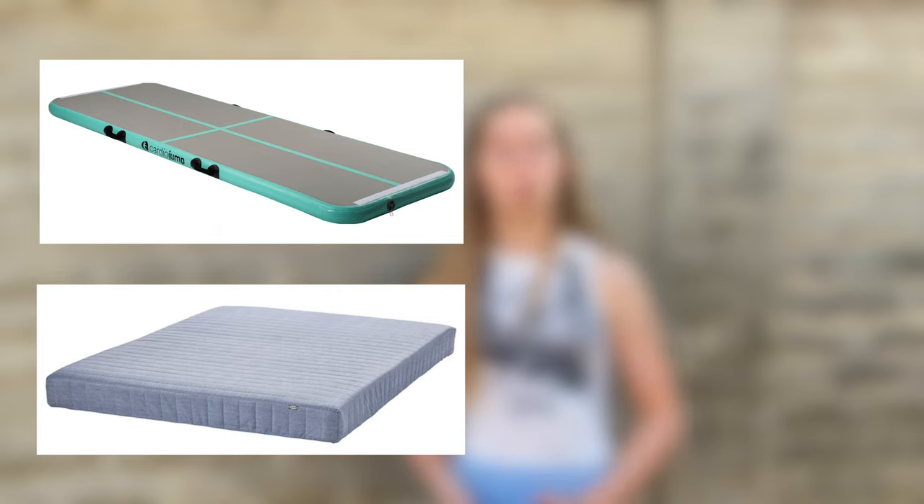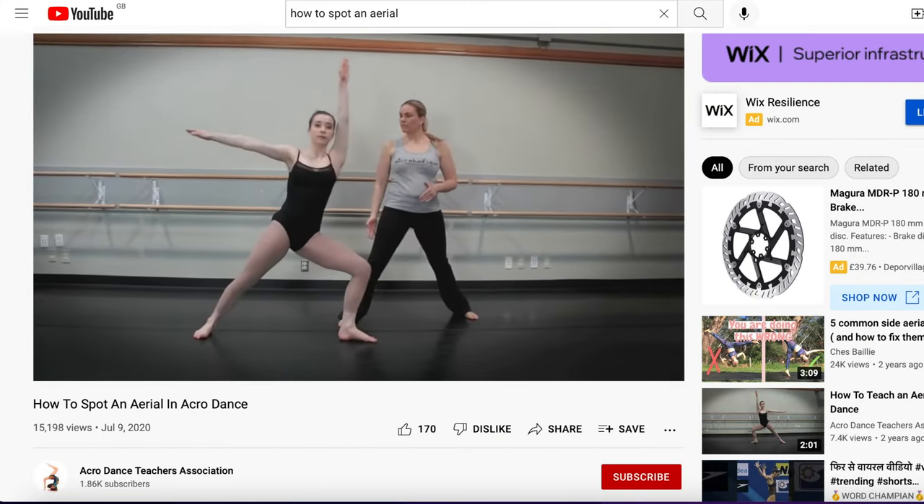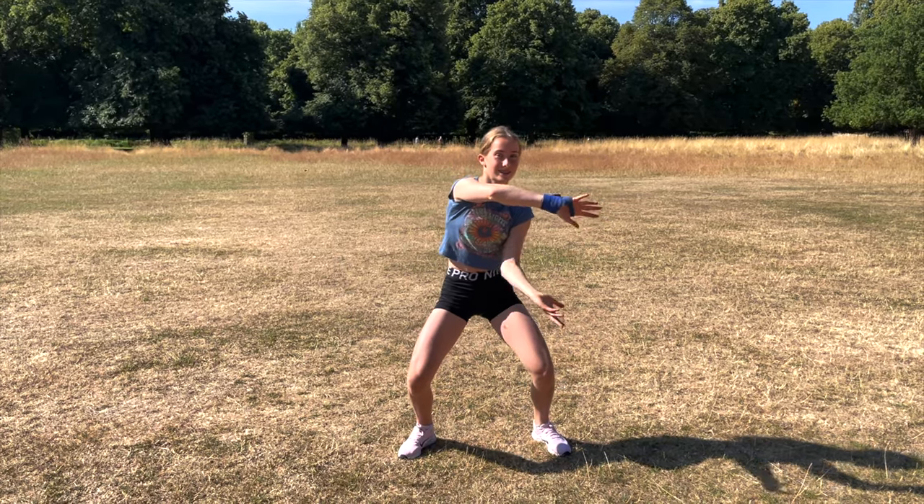It's time to try the actual aerial. This can be super scary, especially if you've never done it before, so I'd suggest starting off by doing it on an air track mattress or a trampoline. You can also get somebody to spot you with your aerial. The spotter should hold you by your hips and help you over like this.